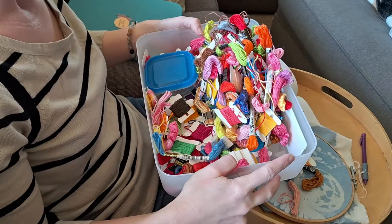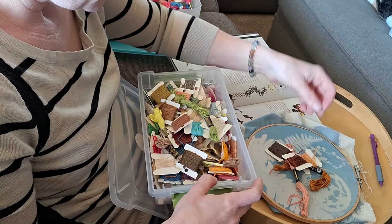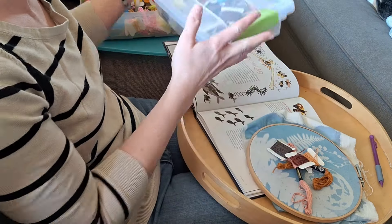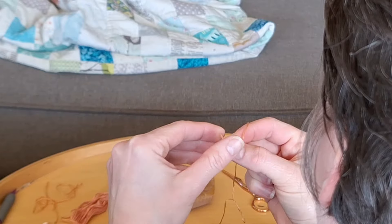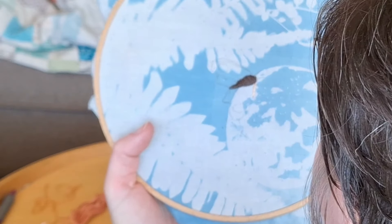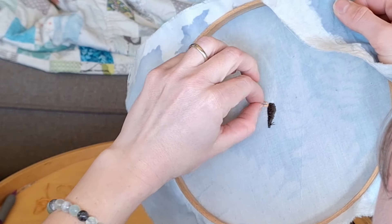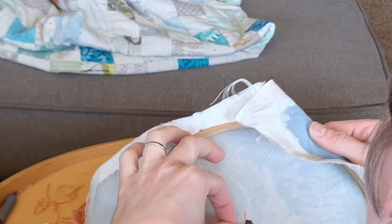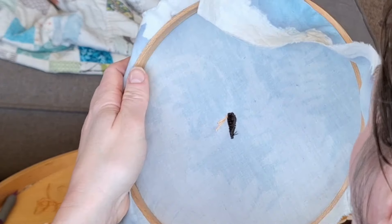I am going to begin filling in my moth using satin stitches. I had a little difficulty with the camera angles in this video and you really couldn't see me setting the body in. But basically all I did was use a satin stitch, which is a filler stitch, and fill in the sketch that I had made. So I used my lines as a reference — it doesn't have to be exact; it's kind of like drawing with thread. The sketch is just to help guide you as you work.